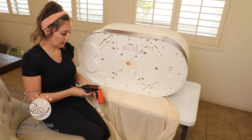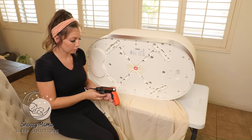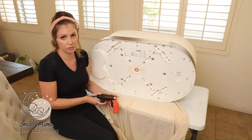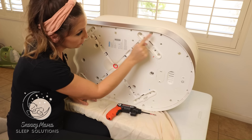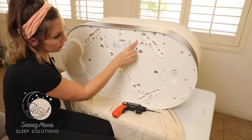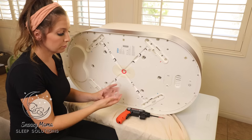I use a powered screwdriver to make the job a little easier. You could use a drill, but be very careful because you don't want to ruin the Snoo by getting too tight. All of these tiny screws — there's a border along the inside and then tiny screws on a second layer.